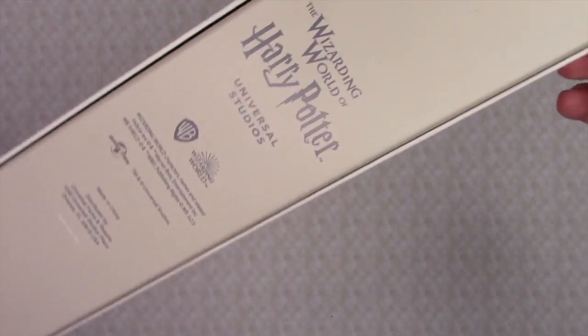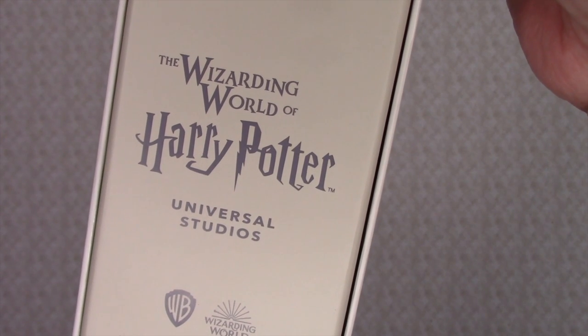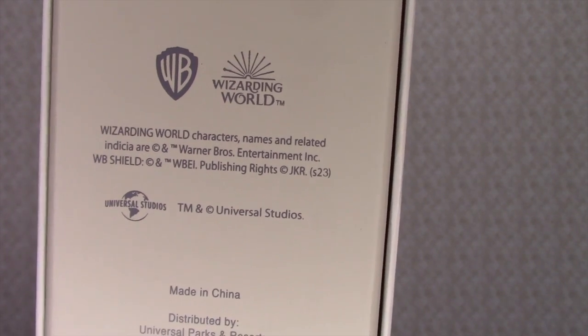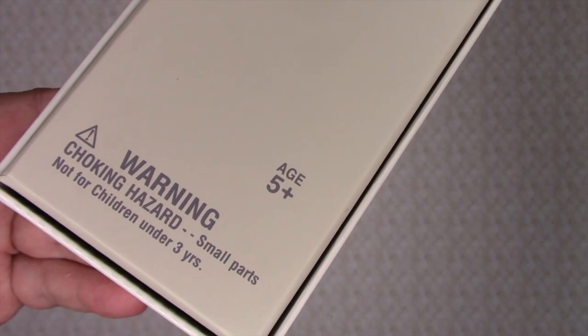On the bottom of the box, it has The Wizarding World of Harry Potter Universal Studios, The Warner Brothers Wizarding World, copyright information, and all that good stuff. And of course, there's the warning.